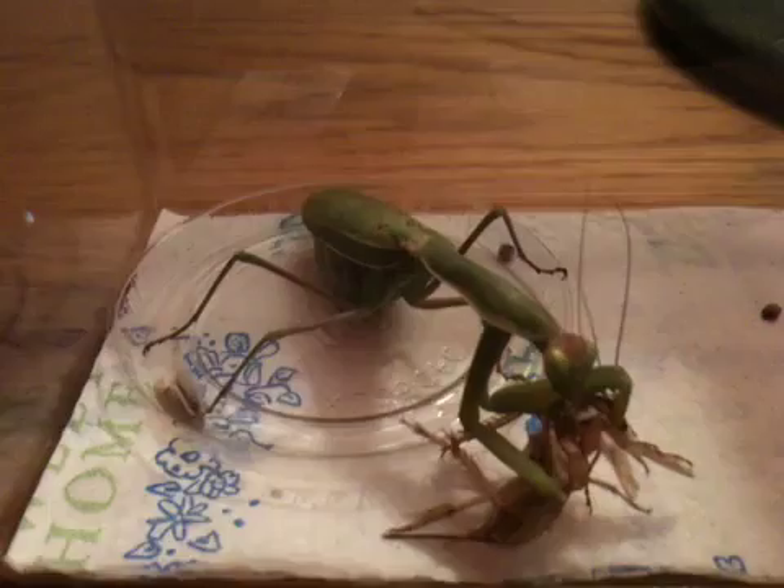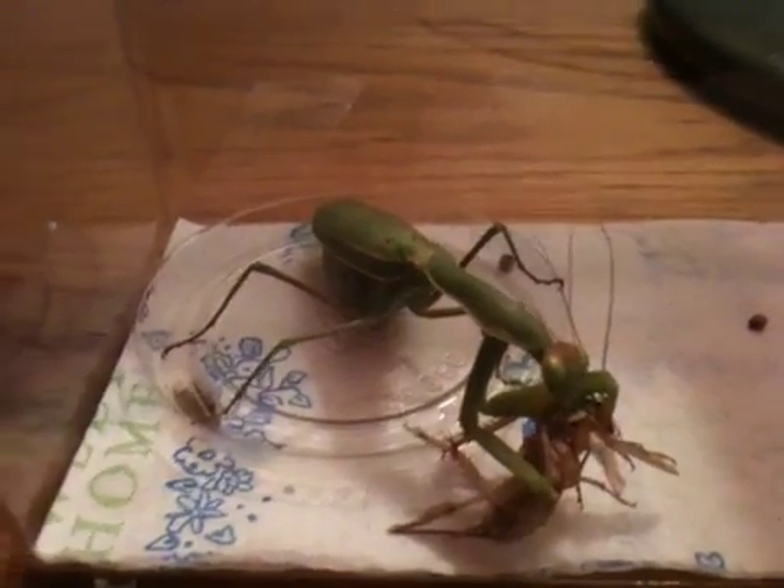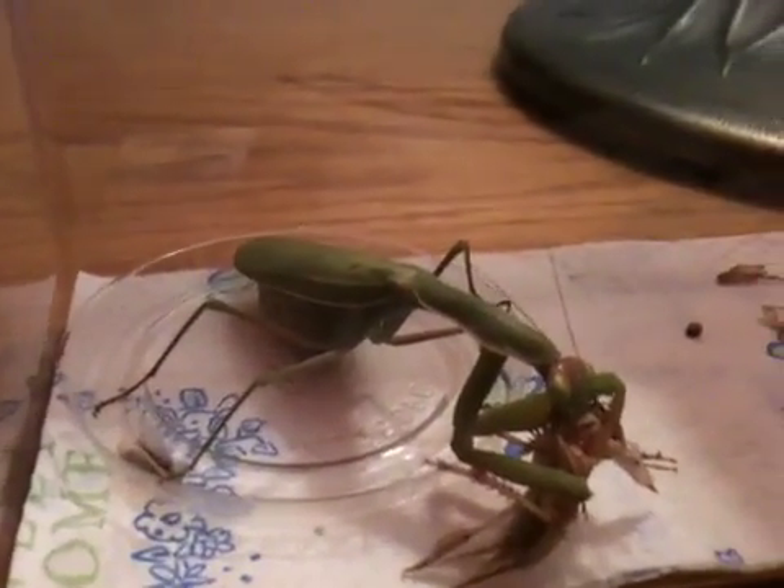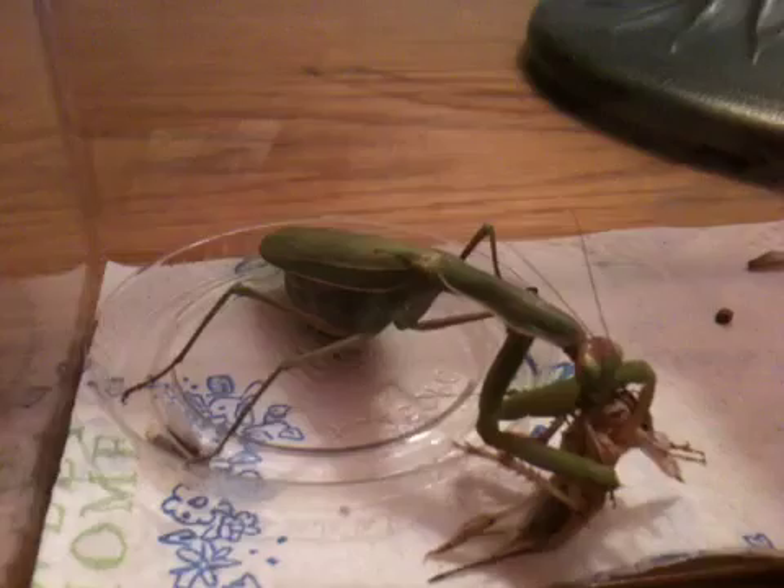This is my very big female praying mantis eating her second cricket for the day. The remnants of the first one are right there — a couple legs and wings. As you can see, her abdomen, or stomach, is quite large.